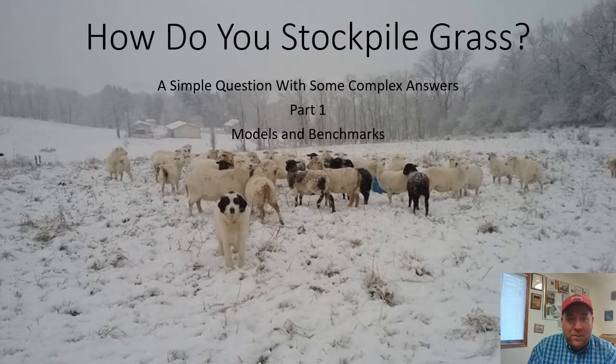This time we're going to talk a little bit about how to stockpile grass. Beth and I, and some of you, belong to a grazing group on Facebook called the Regenerative Grazing Group. A couple weeks ago somebody posted the question: how do you stockpile grass? My smart aleck self said, well, that's really easy — just set some grass aside and then graze it in a time of need.